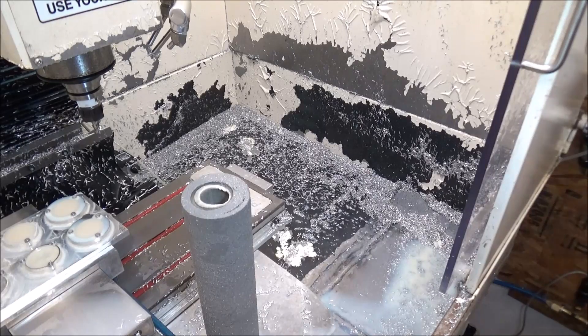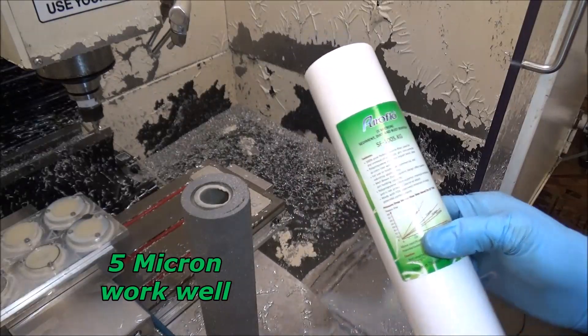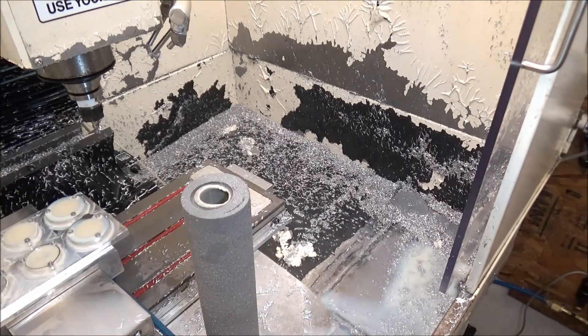This is what the filters look like when I get them — this is a five micron filter. And you can see what they look like after they've been in there two or three months.